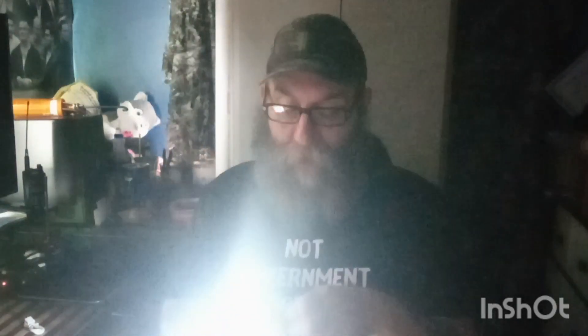So it has a power button over here. Let me shut this light off. There's on low, medium, and high. It works pretty good if it's hanging above — you'll be able to really see what you want to be looking at.